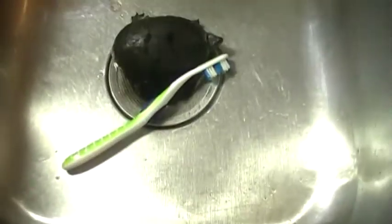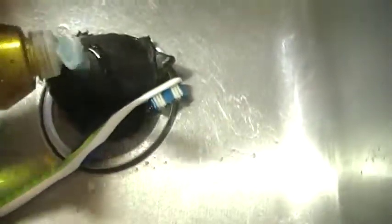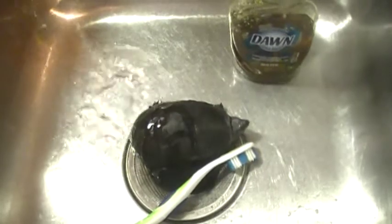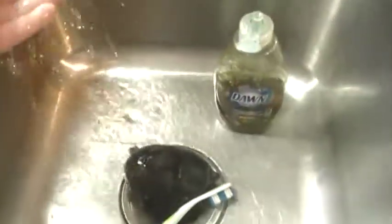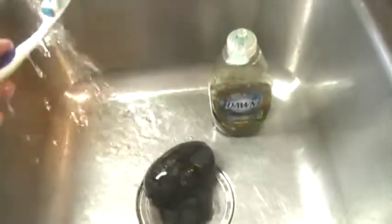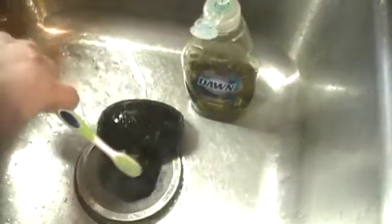Now we take our toothbrush and our turtle. We're going to put our turtle in the sink and apply liberally the Dawn dish soap. You want to use water that is cool but not too cool — feel it with your hand. You don't want to add too much hot water because remember they are cold-blooded creatures. We're going to take our toothbrush, wet it like you would with your teeth, and scrub and scrub and scrub.